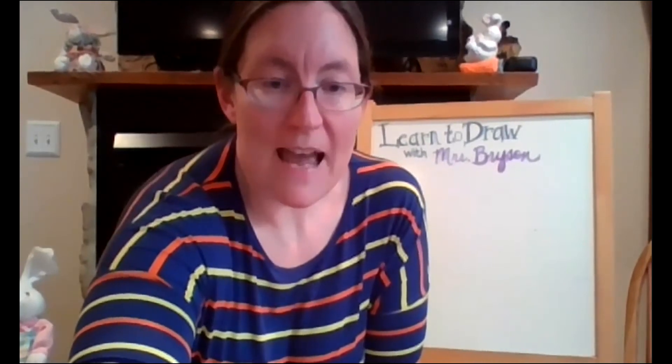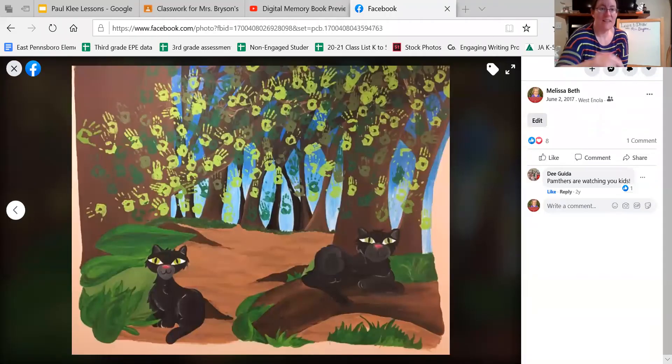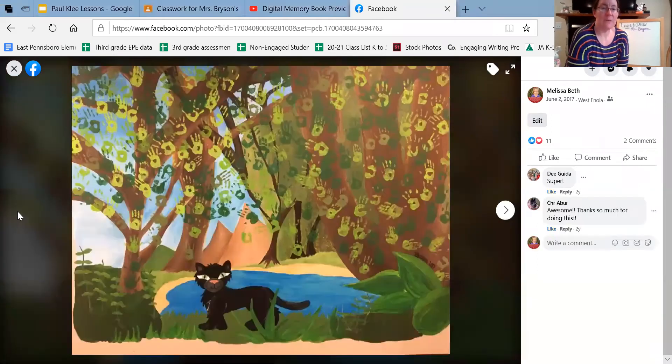So at the school where I teach, East Pinsborough Elementary, there are some paintings up on the wall that I did a couple of years ago. I shared those pictures with my friends — there's one of them and here's the other one. You might notice that the leaves up in the trees are handprints. All of the students at EPE the year I painted these got to participate by adding their handprints up to the trees to be the leaves.